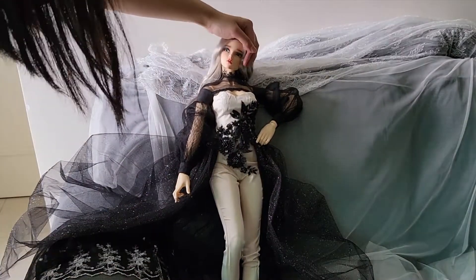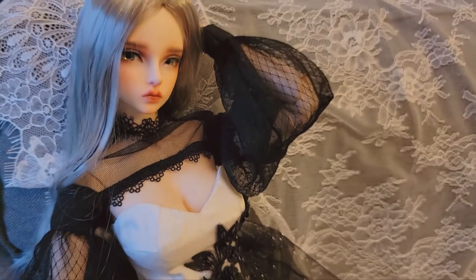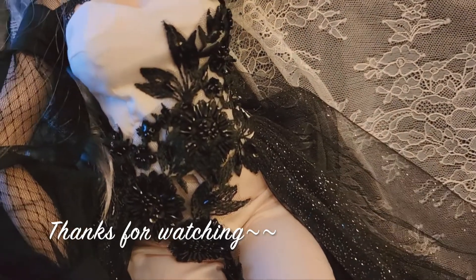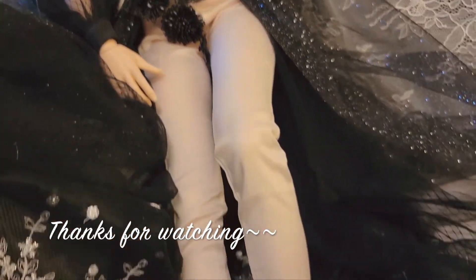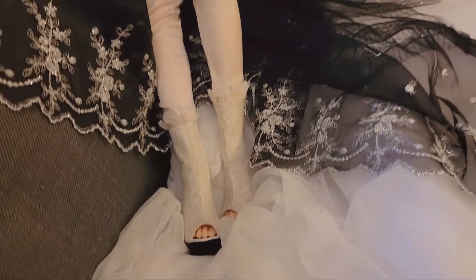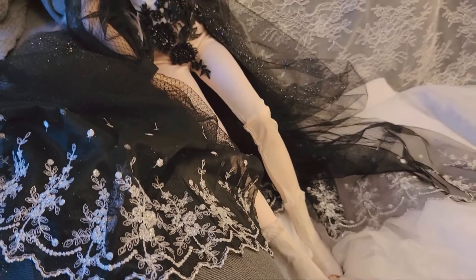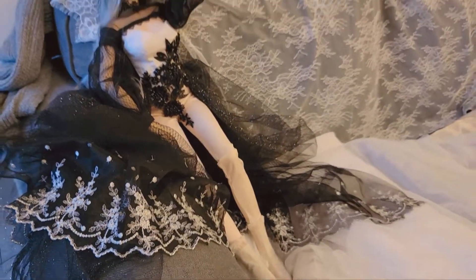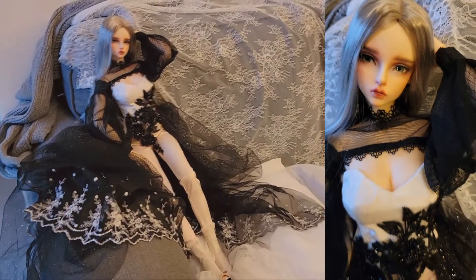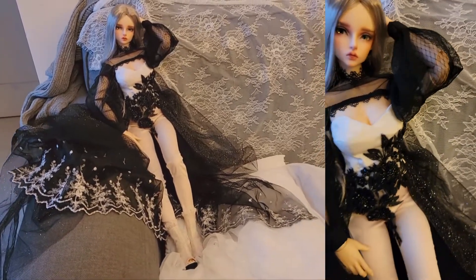And there you are, a few sets of dolls. I hope you like it. If you want to see or know more content about BJDs and also the first episode of this video, you may check out my channel here, and also the link to the Part 1 unboxing video. Don't rush to go because I have a little bonus for you at the end.